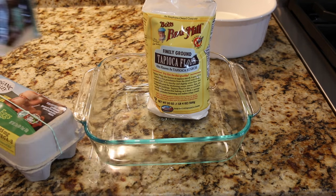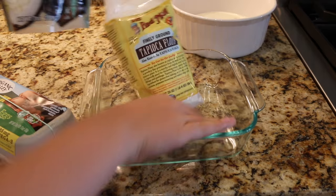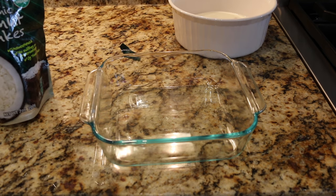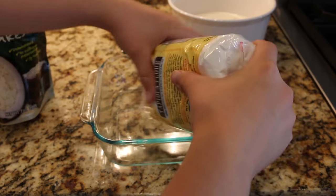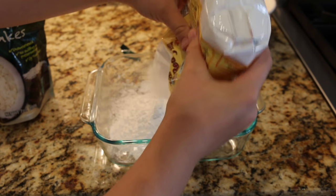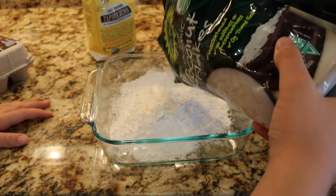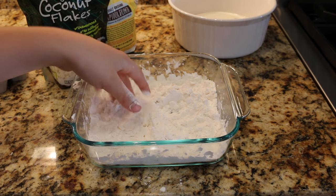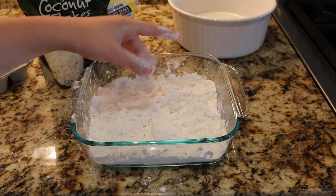Next up, in a shallow dish like this, you're going to want your tapioca flour, coconut flakes, and some eggs. Add about one to one of tapioca flour and coconut shavings — there's no exact measurement, just kind of eyeball it. Now mix that up. You can also add a little sugar to this mix if you want a little bit of sweeter nuggets.